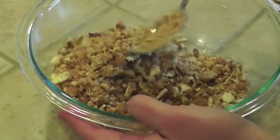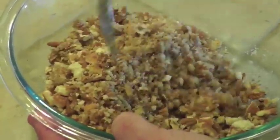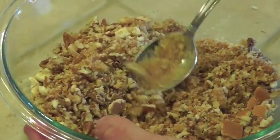I ordered the Duck Commander recipe cookbook for the crawfish pie recipe, which you will see in another video, and I found this delicious looking pie that I remembered from my childhood.